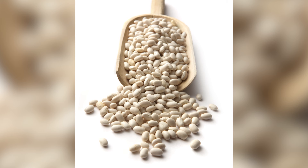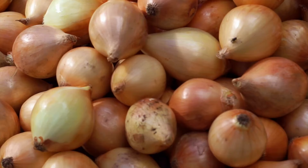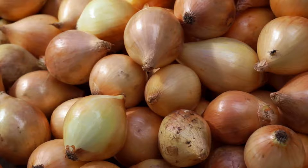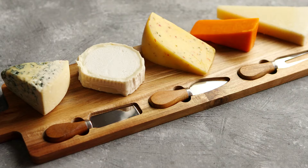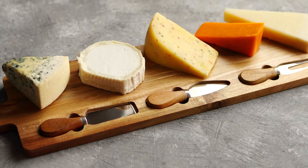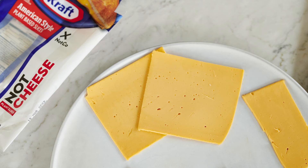Scalloped potato recipes benefit hugely from such an upgrade because canned beans take on the flavors of the potatoes while also sneaking more plant-based food into the diet. Savory vegetables like onions and mushrooms and seasonings like garlic give the dish more flavor, as well as even more plant-based power. And while some Blue Zoners eat cheese, many don't — if you'd like to go the dairy-free route when adding white beans to scalloped potatoes, consider making it with a vegan cheese sauce instead.